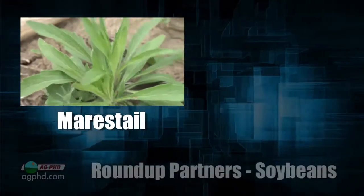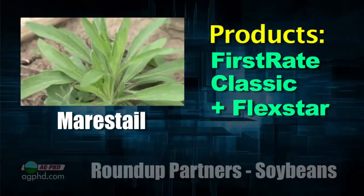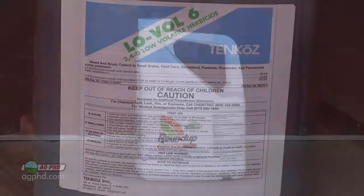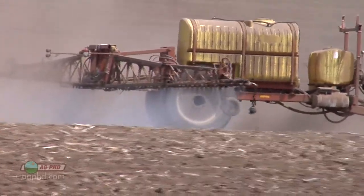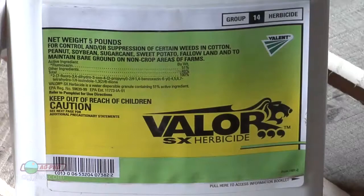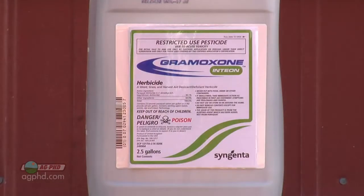For marestail, I like First Rate best; the other option is the combination of Classic and Flexstar. On burndown — a lot of people think they need Roundup or 2,4-D. I don't like 2,4-D right ahead of soybean planting because you're taking tremendous risk with your yield. Pre-emerge, I'd use products like Authority or Valor plus Metribuzin plus some fertilizer. You can also use Gramoxone to fry things off above ground — that's a good option.